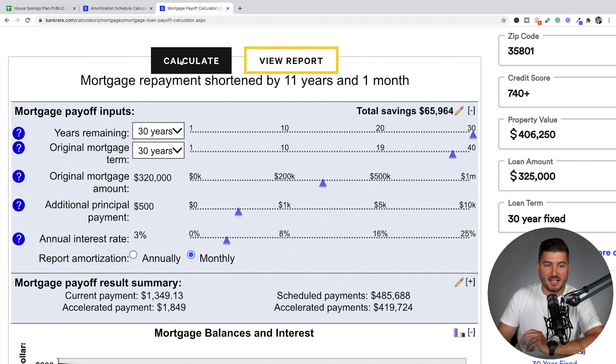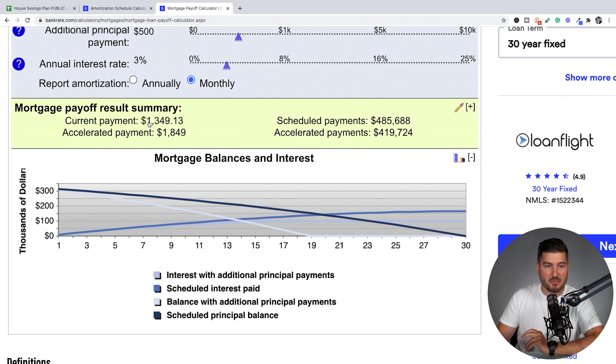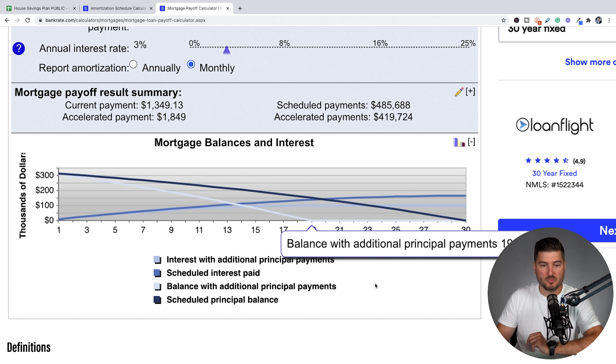You can see how powerful this is. If I hit calculate, you can see the current payment, which we have correct at $1,349. The accelerated payments are just this amount plus $500, which is $1,849. Their scheduled payments would have been $485,688 — which we figured out with the home affordability spreadsheet — and their accelerated payments have now shaved off that amount. You can see the mortgage balance coming down and ending a lot quicker with the additional payments.